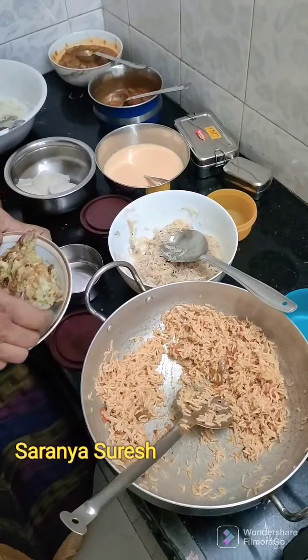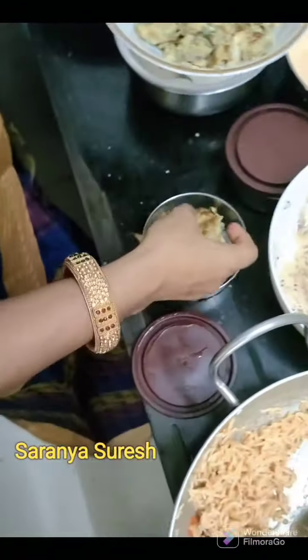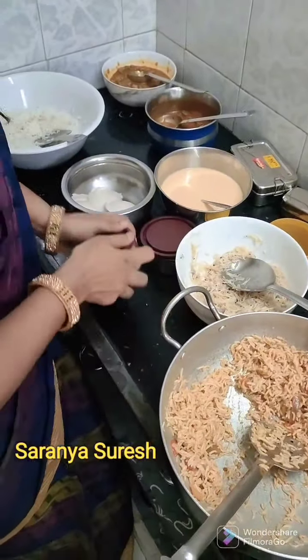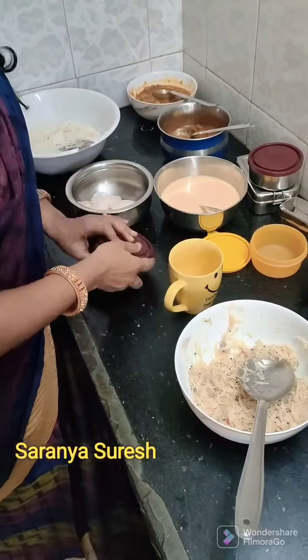Let's make an omelette for the first time. Chats and chips. Morning breakfast.